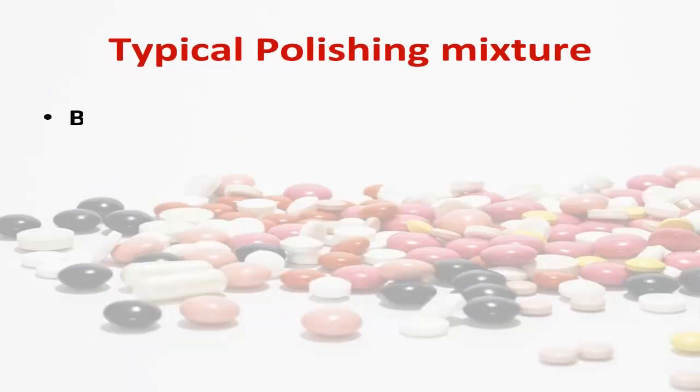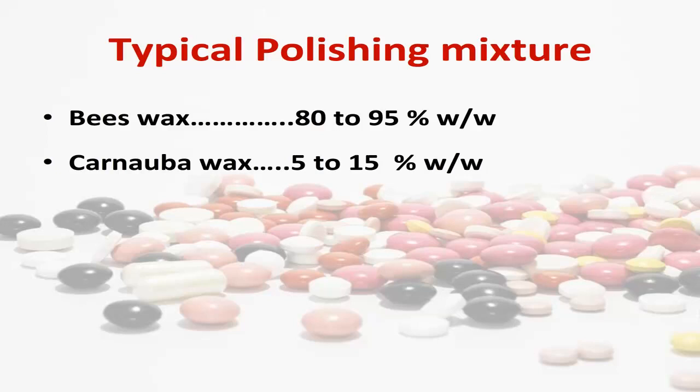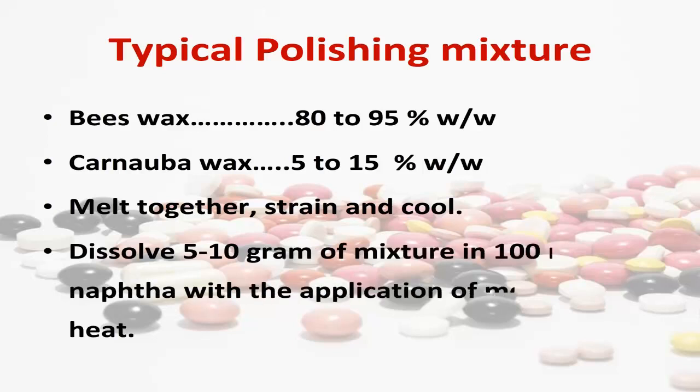Typical polishing mixture: beeswax 80 to 95% w/w, carnauba wax 5 to 15% w/w. Melt together, strain and cool. Dissolve 5 to 10 grams of mixture in 100 milliliters naphtha with heat.